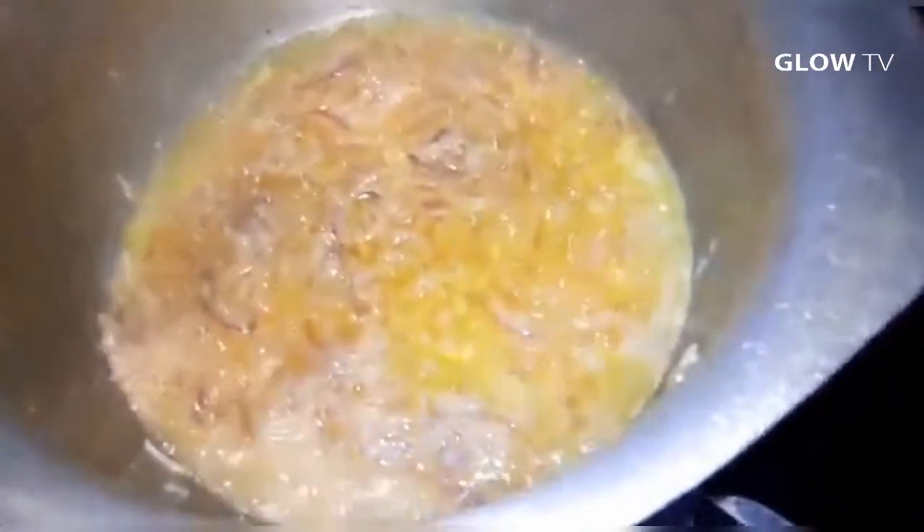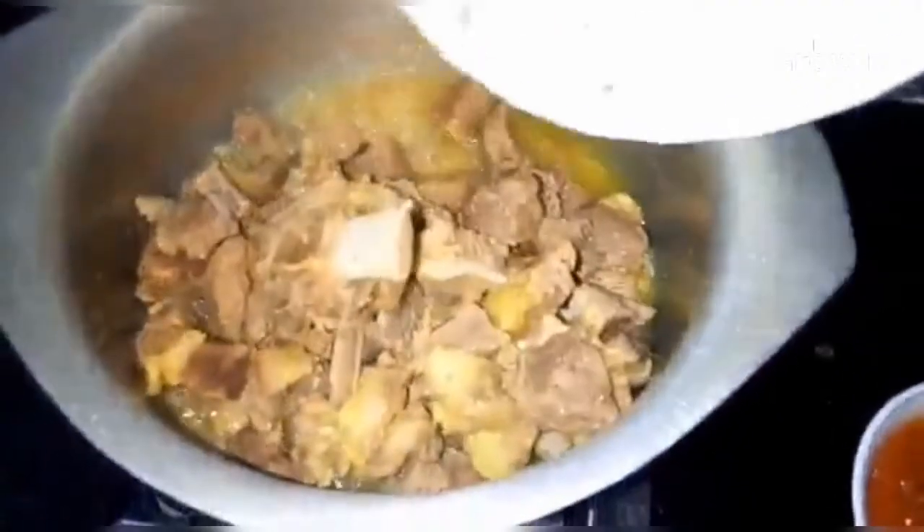I will add 1 tablespoon of achar paste. After that, I will add more achar paste. I will add the stock to it so that it will keep the taste. When it is dry, I will add the paste.